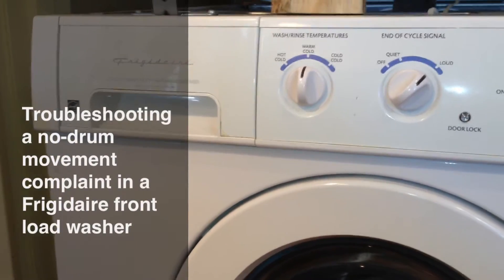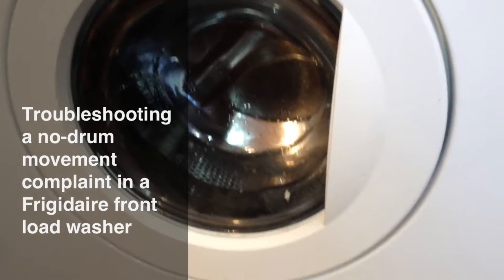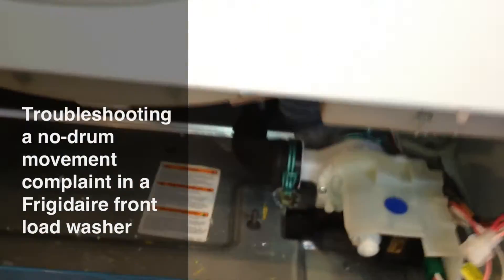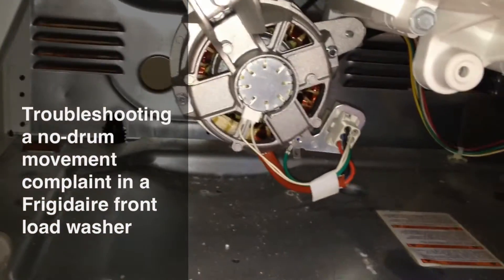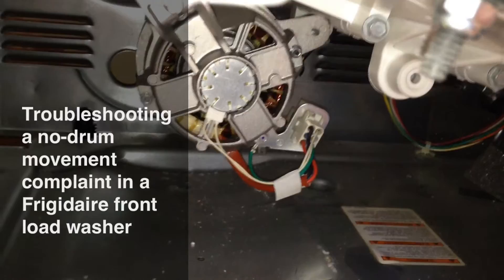Troubleshooting a Frigidaire front-load washing machine. The complaint is no motor movement at all. The machine will still pump out — this unit has a separate drain pump in front — but the wash motor in back does not energize at all. It's not getting voltage, won't tumble, won't spin.